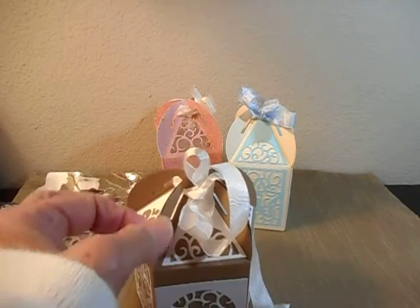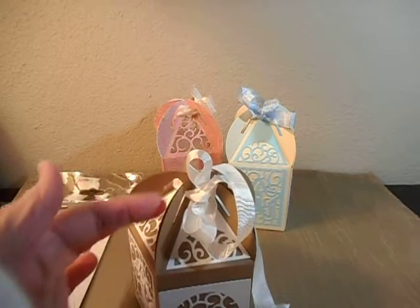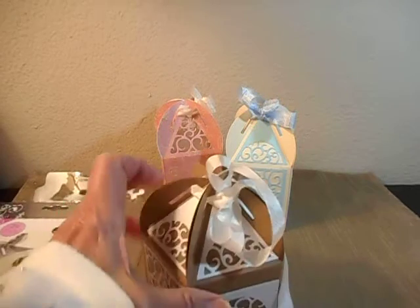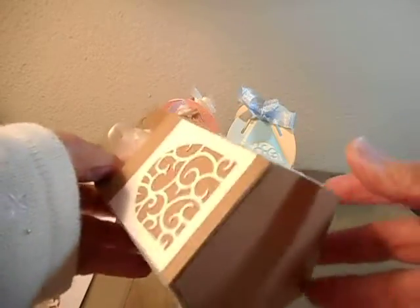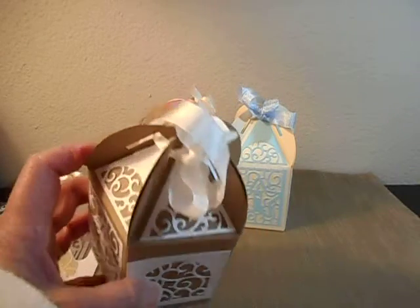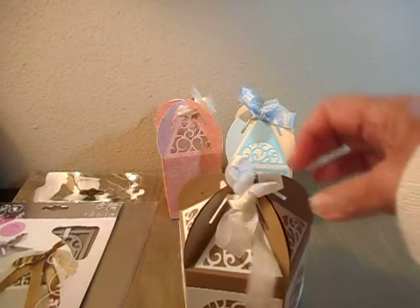If you wanted to tuck these sides in, you would have to do some trimming of this part right here, and then it would be permanent. They would have to tear open the box because this does not have an opening the way it's made. It's really made to have this type of closure for the ribbon to be threaded through and then tied with a bow.